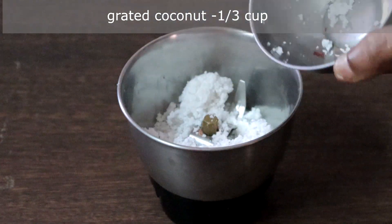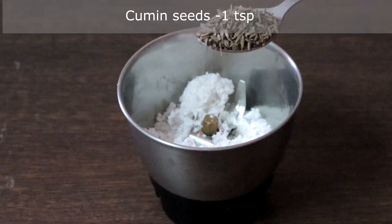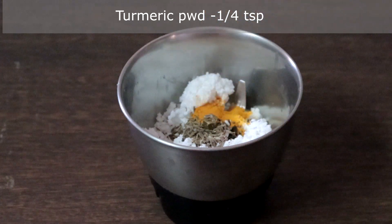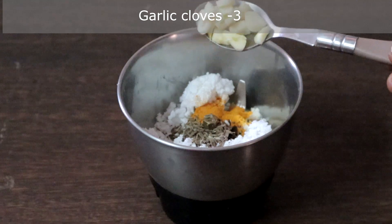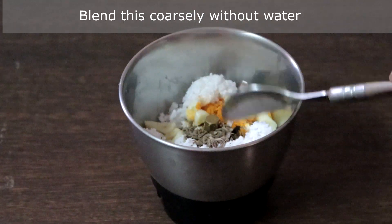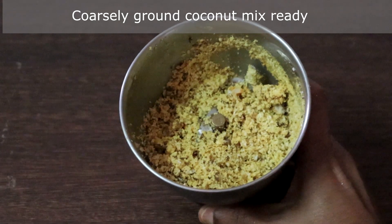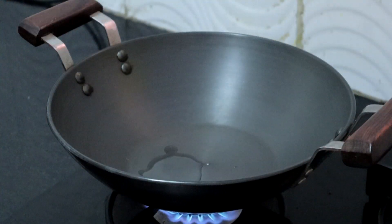Add one-third cup of grated coconut — fresh or frozen — a teaspoon of cumin seeds, a little water, a teaspoon of turmeric powder, and 2 to 3 cloves of garlic. If you don't like garlic you can skip it. Grind this coarsely without adding water. Our coarsely ground coconut mix is ready.